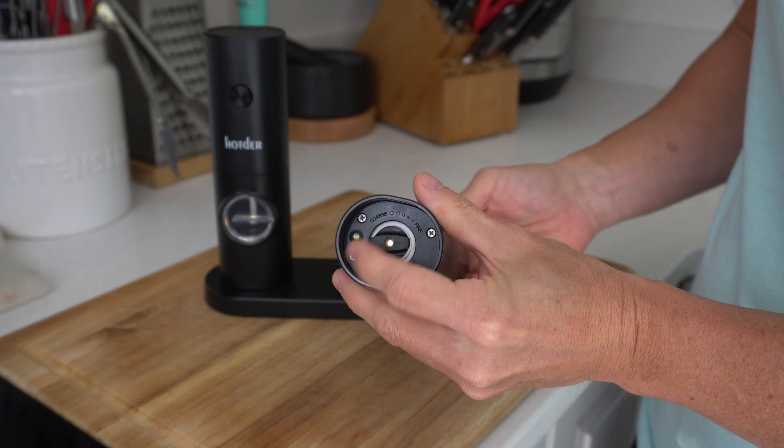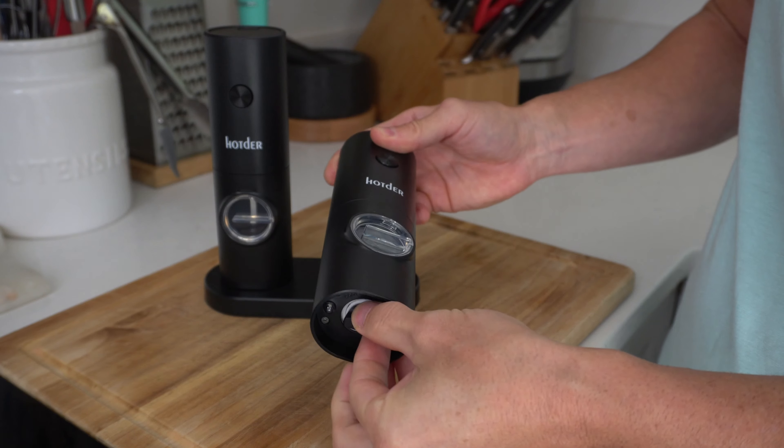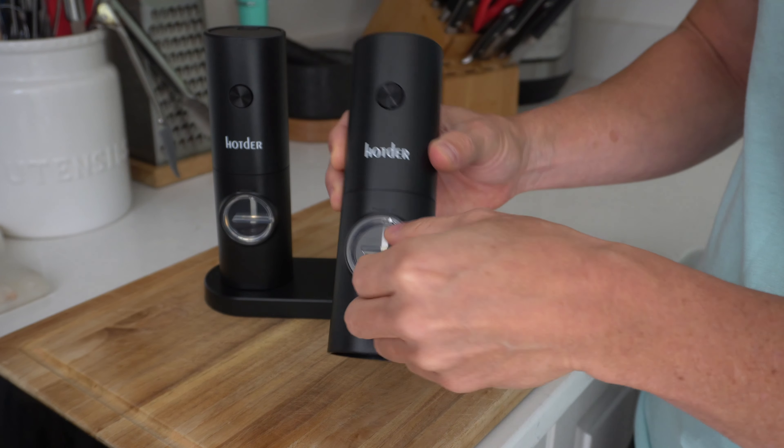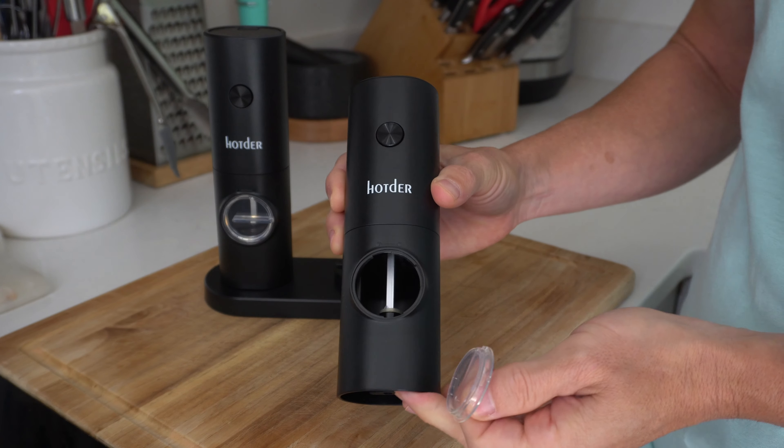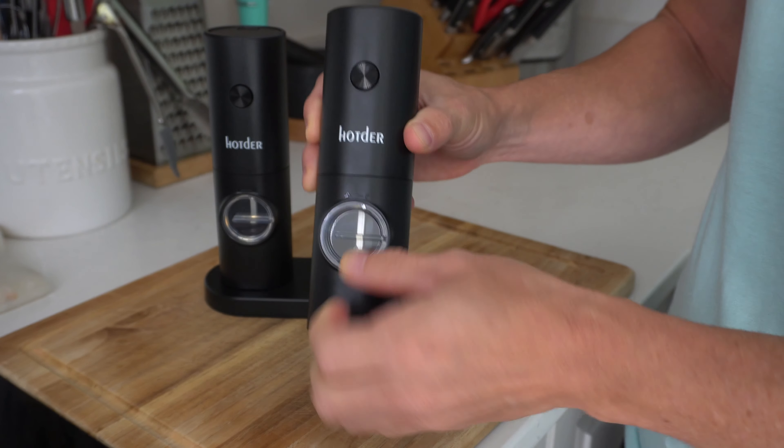On the very bottom there's an LED light, and you can also change the grind from coarse to fine just by twisting this down here at the bottom. And then when you're ready to fill it up, just twist this, it comes open, fill it up with rock salt or peppercorns, put it back in, turn it, and it'll snap right into place.